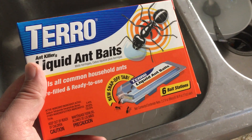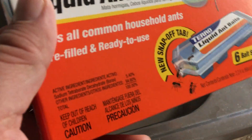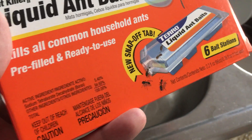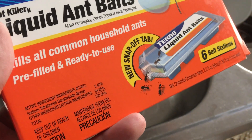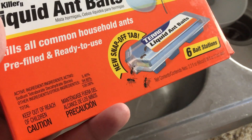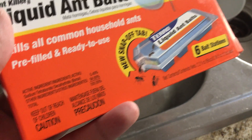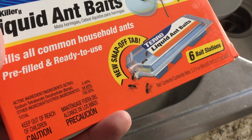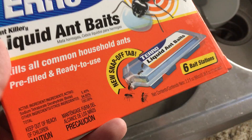You just have to snap off the end — I'm actually not able to snap it off pretty easily, so I end up cutting it and having to clean the scissors. But anyways, you put that bait out and then tons of ants will start eating it, and then hopefully in a day or two the ants will be all gone.